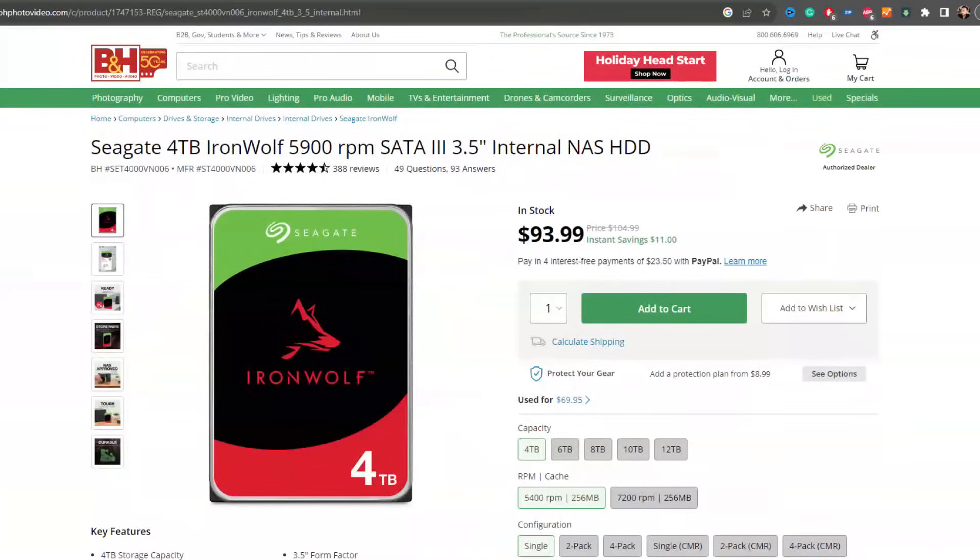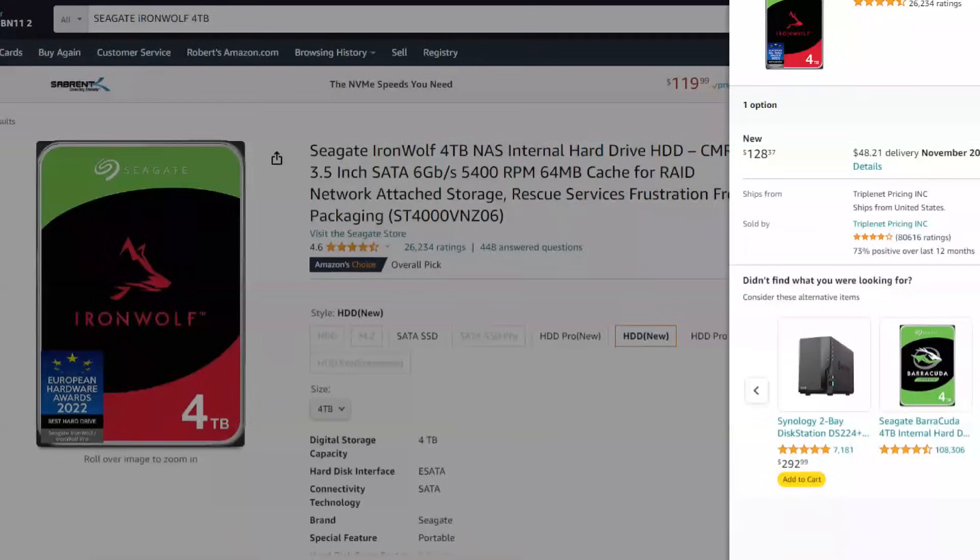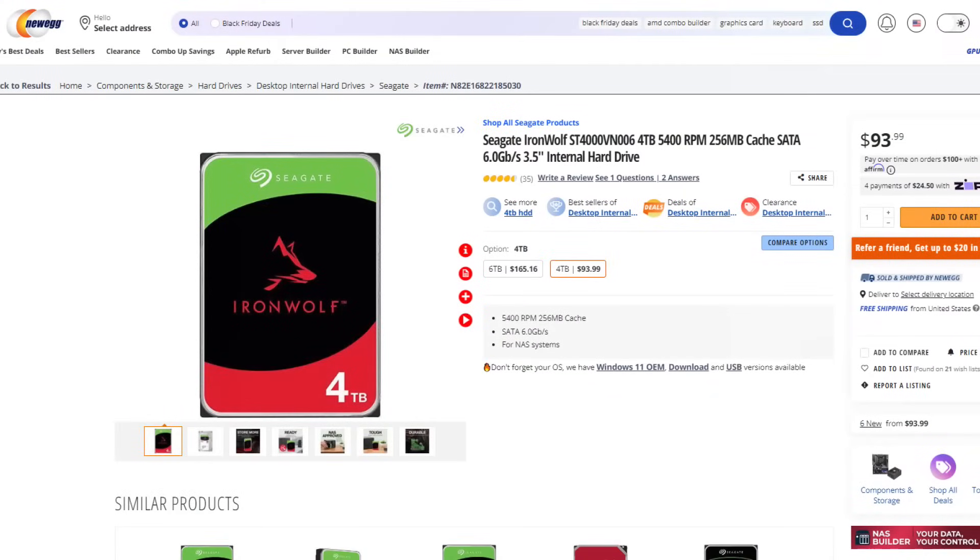This is a Seagate IronWolf 4TB drive with Synology firmware and branding. At $89, compared to the same Seagate IronWolf at $93 on Amazon and Newegg — and in excess of $100 during non-sale periods on B&H — this Synology drive is actually cheaper than buying the Seagate directly.